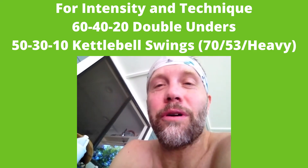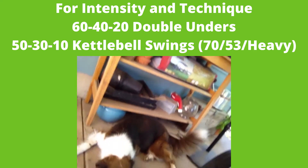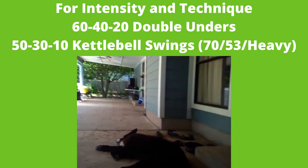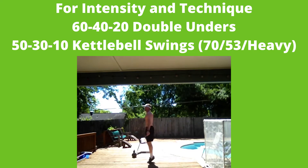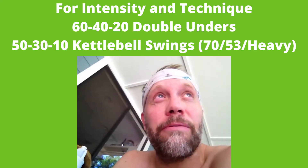Let me introduce my workout partners for today: you got Shy, Ashley, and Bear. Today's workout is double-unders and kettlebell swings. You're gonna start with 60 double-unders, 50 kettlebell swings — these are American style with a heavy bell — then 40 double-unders, 30 kettlebell swings, 20 double-unders, 10 kettlebell swings. It's gonna be a pretty fast workout.